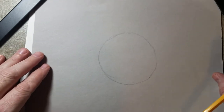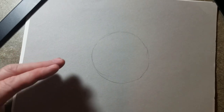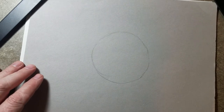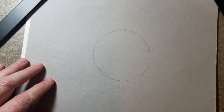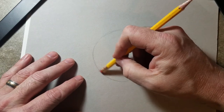I said chiaroscuro ball, but we're also talking about the art element of value. Value basically means the lightness or darkness of an area or surface. A lot of times we see value when it comes to black and white photography, but it's super important in drawing using a black and white medium.